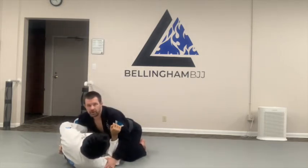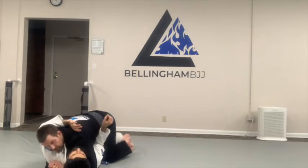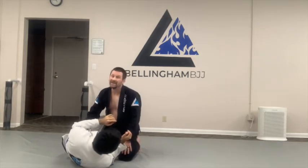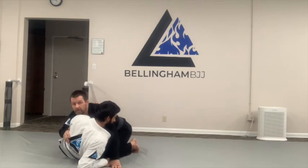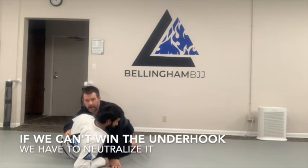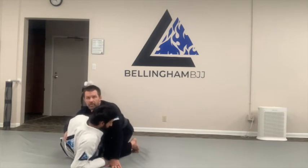So if he gets the underhook, maybe I just come back, and now we can proceed with our no-hands pass if we win the underhook. But what if we can't get the underhook back? He gets a nice tight underhook — now I'm in trouble. If I continue forward, I'm just going to give him my back. If I do nothing, he's going to work sweeps — whether coming out to the back or the old school sweep — no matter what, I'm going to be in trouble.